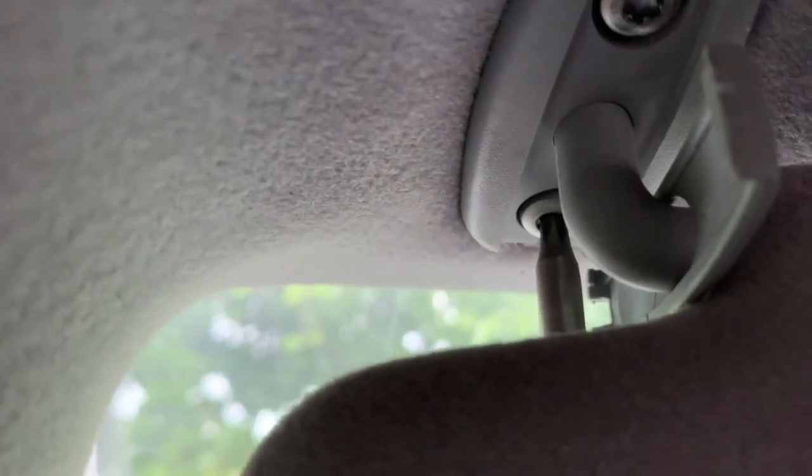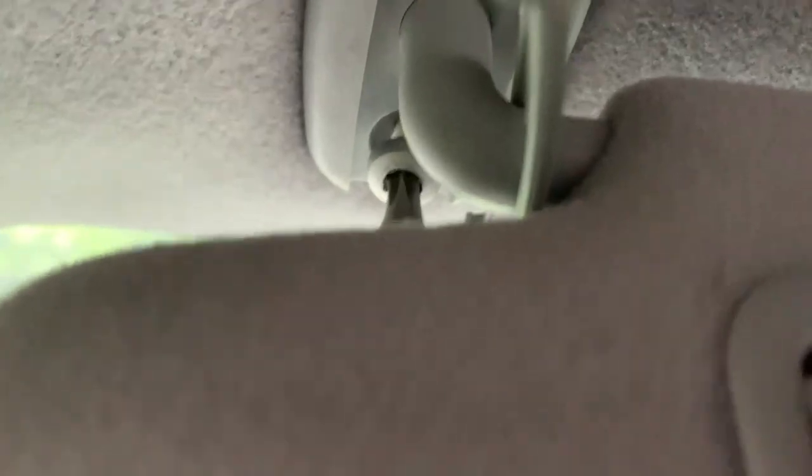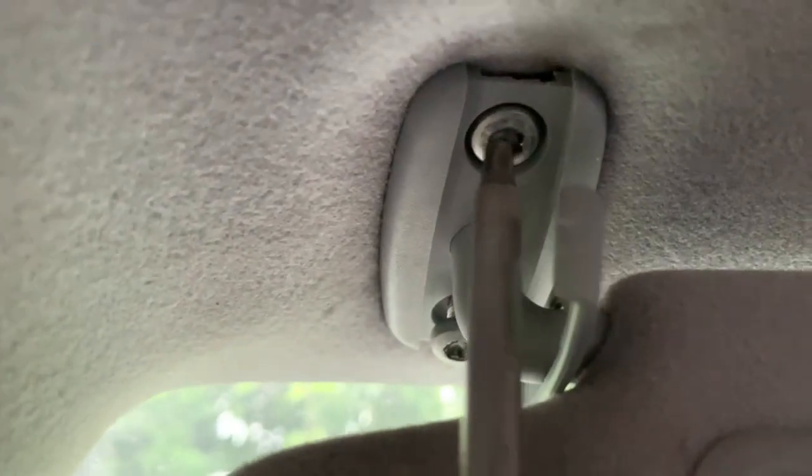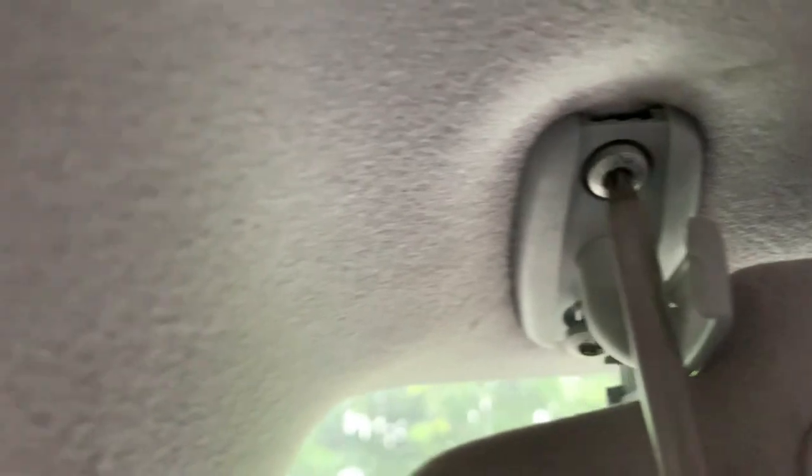Once you open it, take the visor all the way out. It should come out without difficulty. Do the same for this front side right here, and then it can come out that easily.